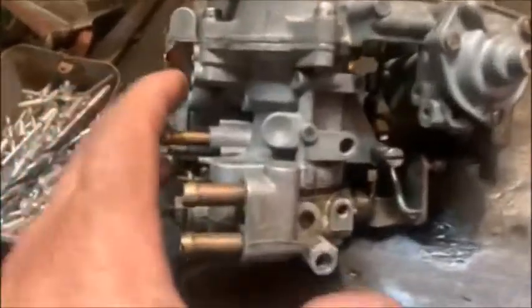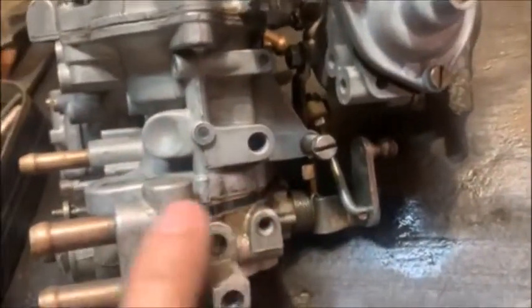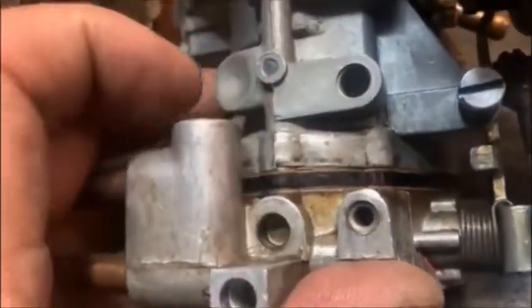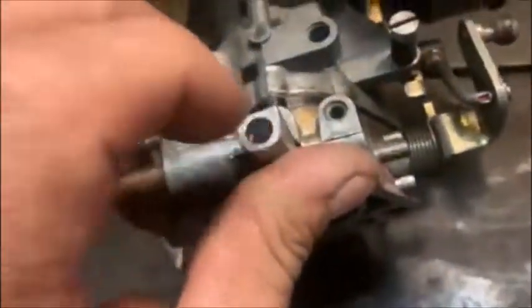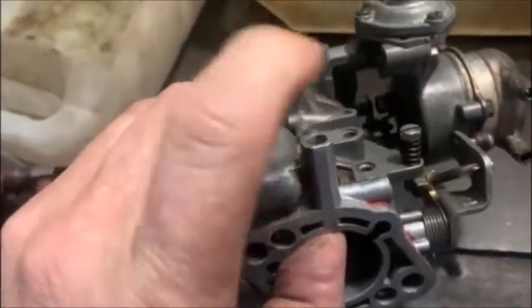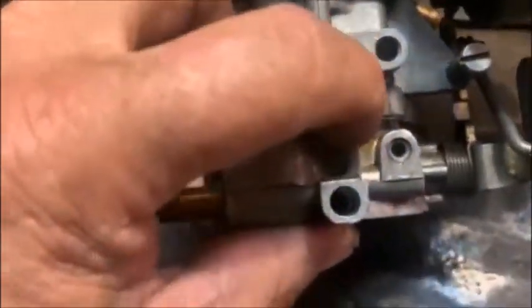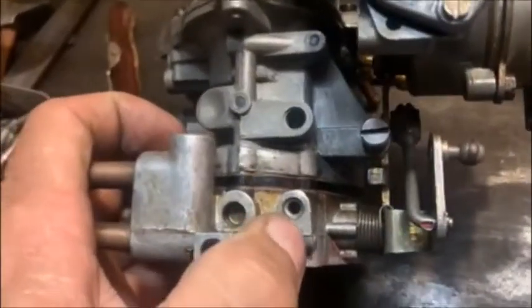Just something to mention: these carbs were prone to leak around the throttle body area. In the kit they give you a spacer with a gasket on either side, plus two extra gaskets - I'd advise you to use all of them. Once you're done, remove the idle mixture screw, close the opening at the back with your thumb, and spray carb cleaner in here to see if it leaks out around there. If this carb leaks anywhere around that area, you're never going to get your idling set up properly, so keep that in mind.